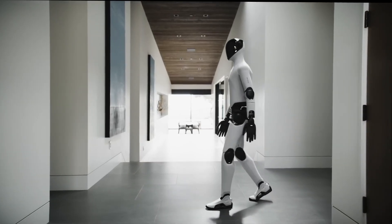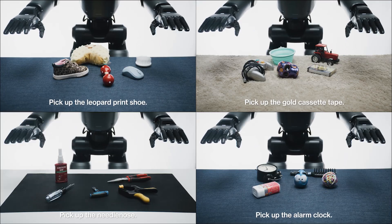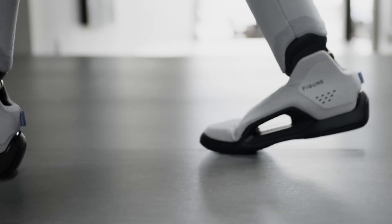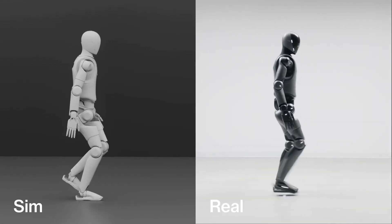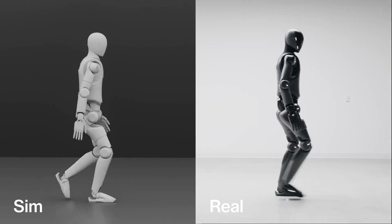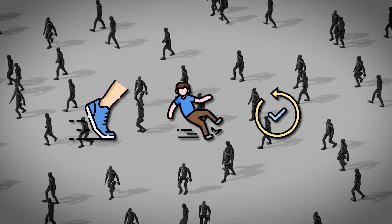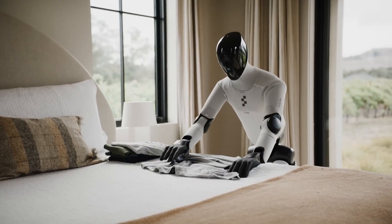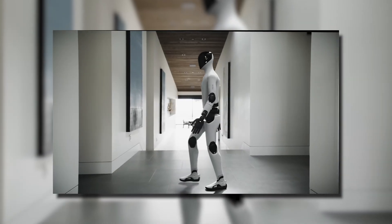The reason it looks natural is Figure's neural control stack. Their Helix model processes what the robot sees, what its joints feel, and what the foot sensors detect. Under the hood, the robot trains through massive reinforcement learning simulations where it performs millions of virtual sprints, slips, and recoveries. Each success is rewarded; each failure becomes a correction. This is exactly how a human toddler learns to run, except Figure can compress years of practice into hours.